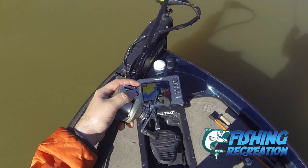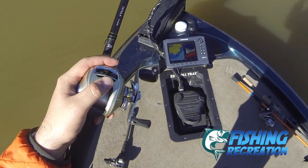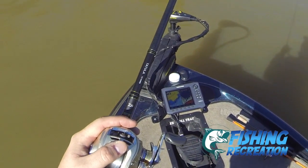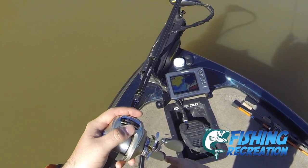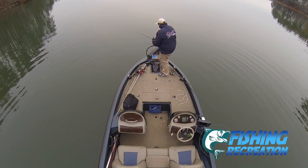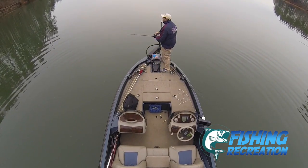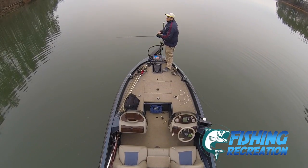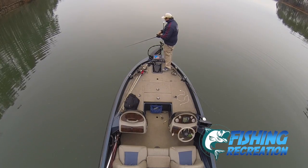One of the most impressive things about the Precision Sonar mount versus the RAM mount is the amount of deck space. If I mount a RAM mount to the left or to the right of the trolley motor pedal like most guys do, you're taking up a lot more space, and you kind of have to look to the left or to the right for your sonar. Being able to look straight down right in front of you and having that mount right there — it's easier to touch — and you don't have to worry about bending it up and down like with RAM mounts, where you have to move it into position all the time.